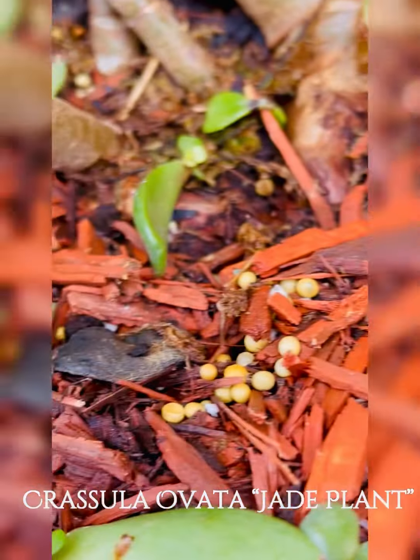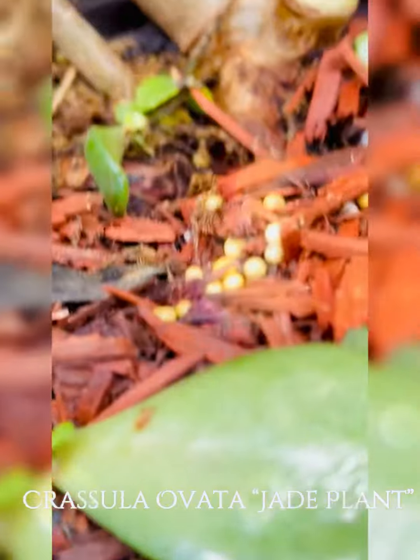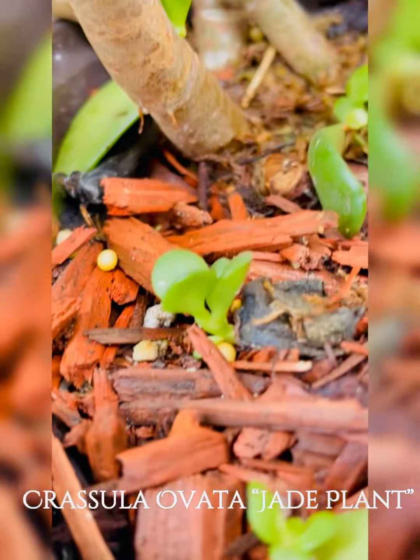The stems share the same growth, color, and texture as the leaves, becoming woody and brown with age. This is one of my favorite plants because it's easy to care for and it's self-propagating.